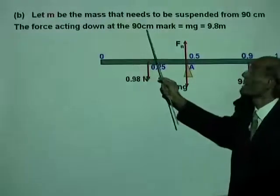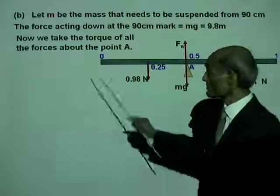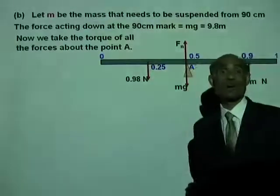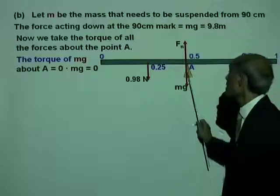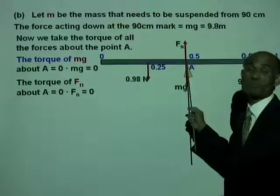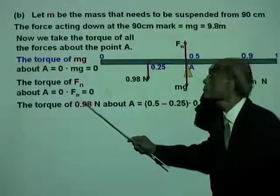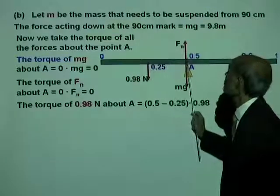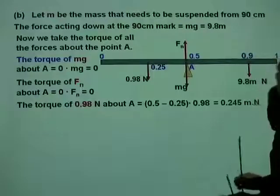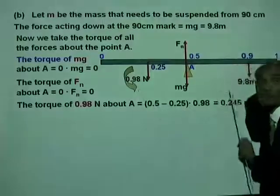The force acting downward at the 90 centimeter mark equals MG, that is 9.8M. We take the torque of all forces about point A. The torque of MG about A is zero, and the torque of FN about an axis through A is also zero, since both forces pass through that point. The torque of 0.98 newtons about A is (0.5 minus 0.25) times 0.98, which equals 0.245 newton-meters. This is a counterclockwise torque, so it is positive.